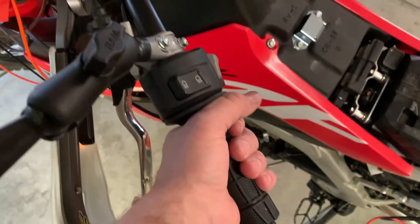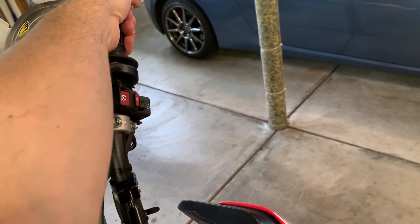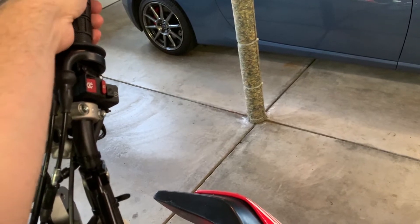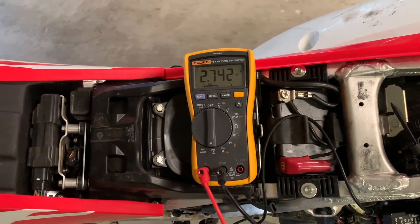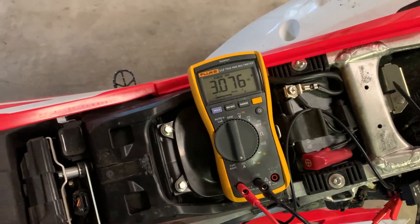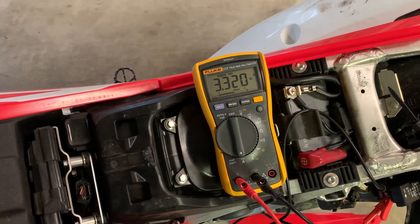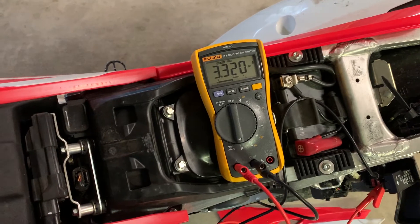That is both grip warmers on high. Throttle side comes up to temperature fast — it's already pretty warm. This one's taking a little while to warm up. We were drawing 2.7 amps. Let's go ahead and put this on max again, brake, signals on first. 3.3 amps on high, with the brake on, with the signals on — we are nowhere near the limit for that circuit.